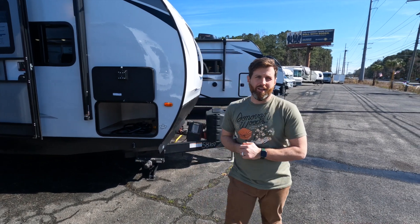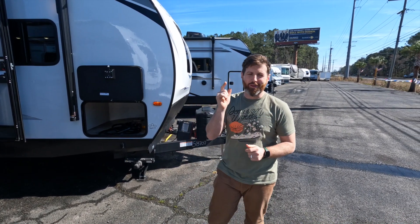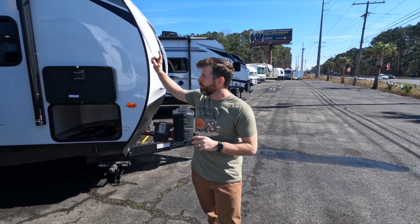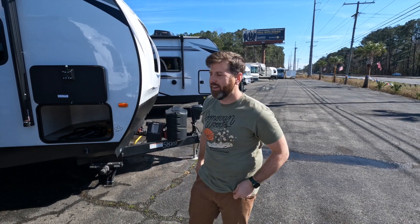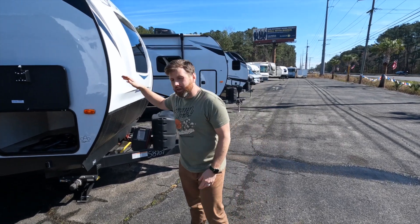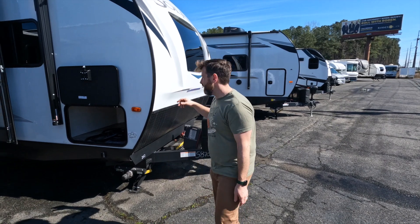Hello YouTubers and other people who might stumble across this video. We are back today. I am Nate, behind the camera is Carl, and we are at a 2022 Solaire 242. Thanks — it's been a long morning. So we are going to do a quick video walkthrough, and we will start on the outside.